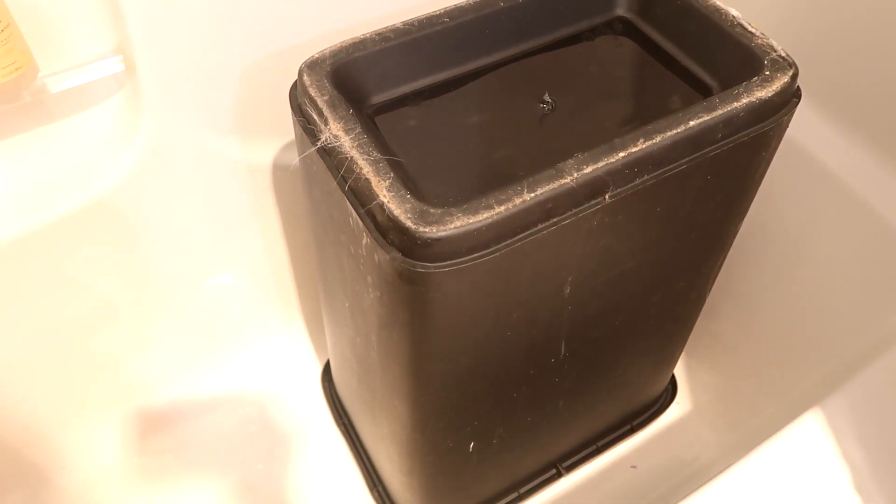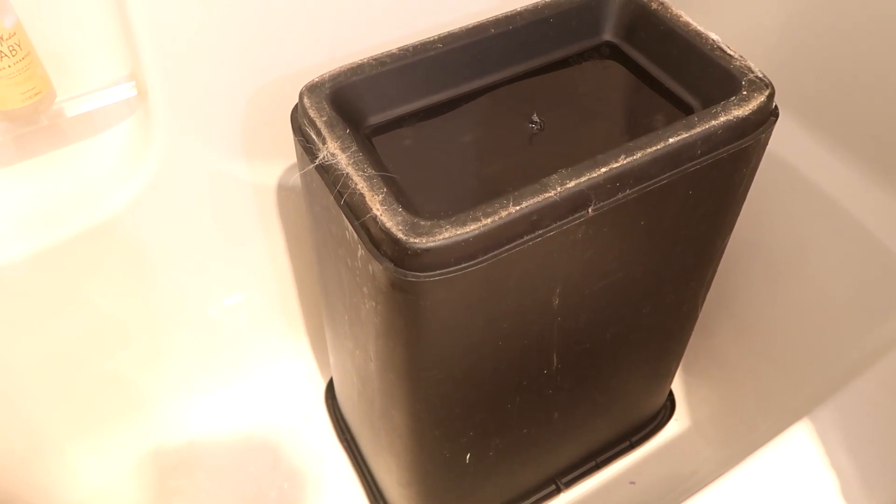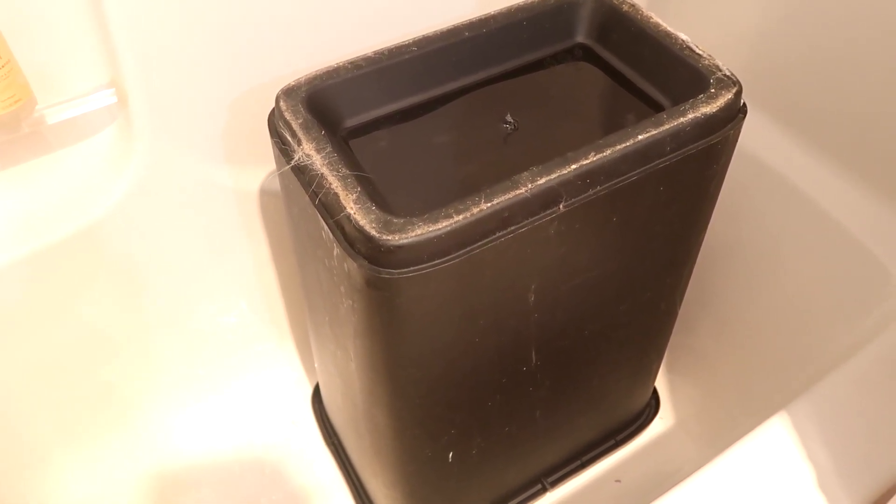I go ahead and do this in my bathtub and just dump it down the drain. Tip that bad boy upside down and let it air dry so you don't get mold on the inside of your trash can — and that is how you deodorize your trash can.